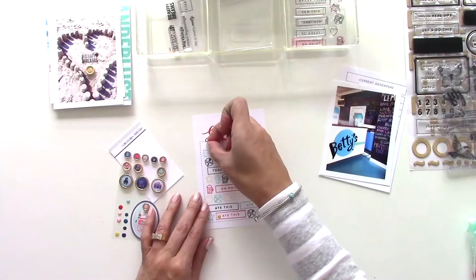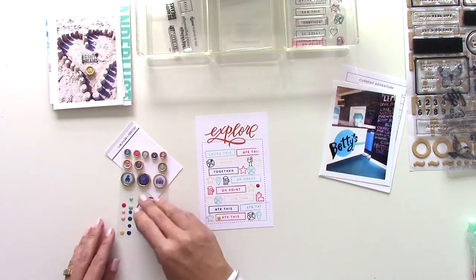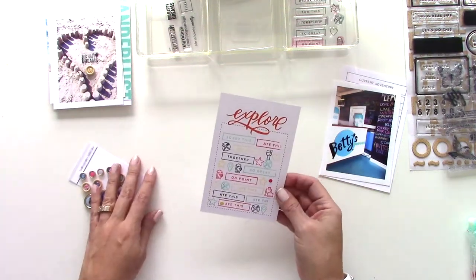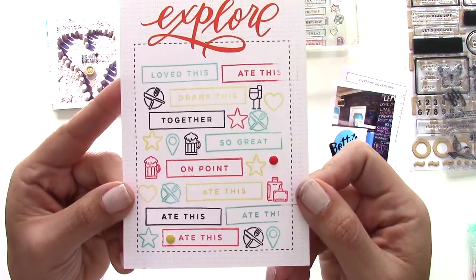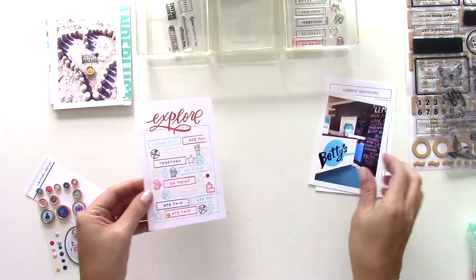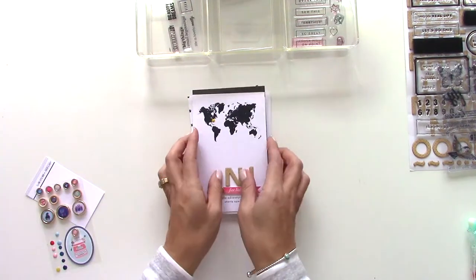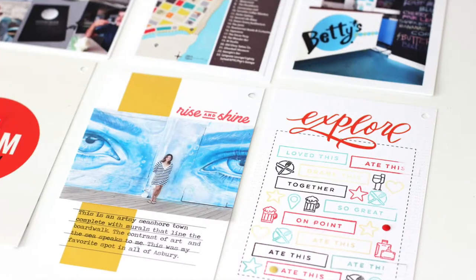This is the one area where I spent the most time in the whole mini album. I'm gonna fast-forward that a little bit. Now you can see it all completed — all I did was add two little pop dots because I wanted a little bit of texture since there was a lot of flat color going on. It turned out pretty cool — you can take a closer look at it and see that next to the little Betty's Place, it looks pretty cool.